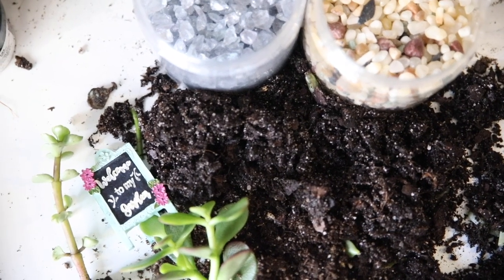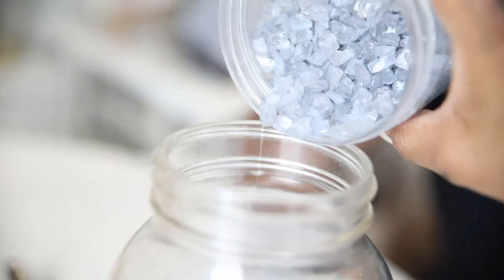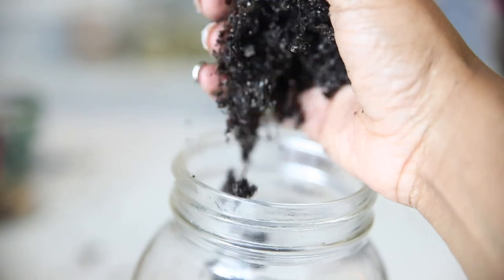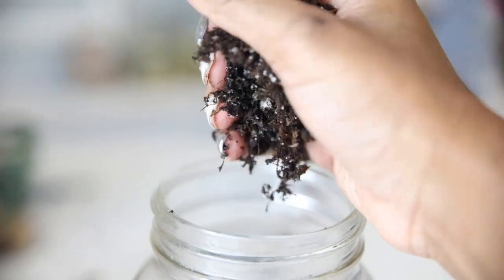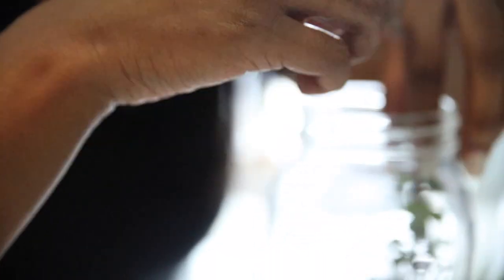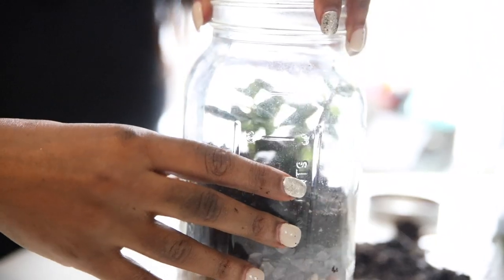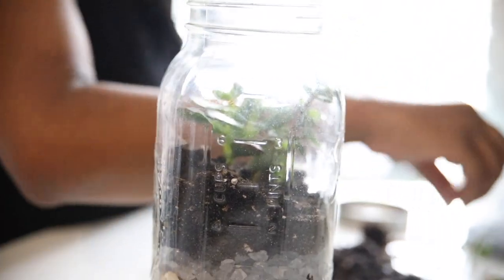Now mommy is going to use the leftovers and make her own. How am I going to use the leftovers?